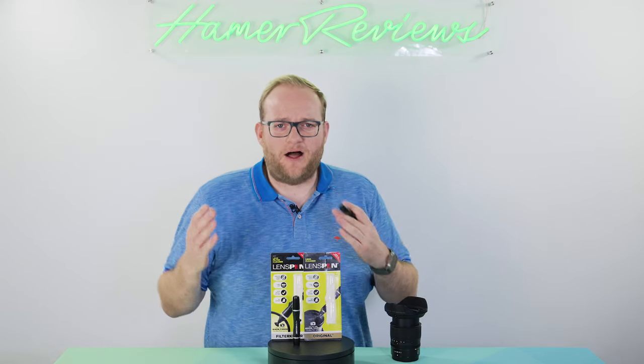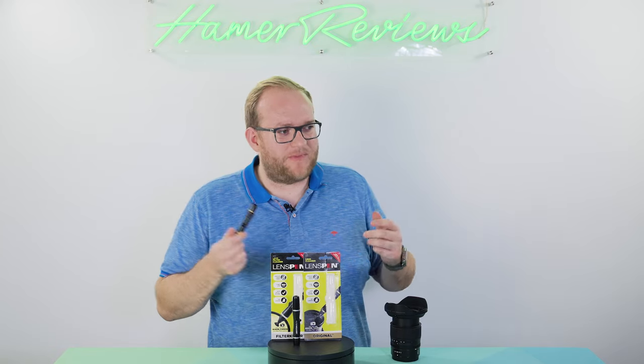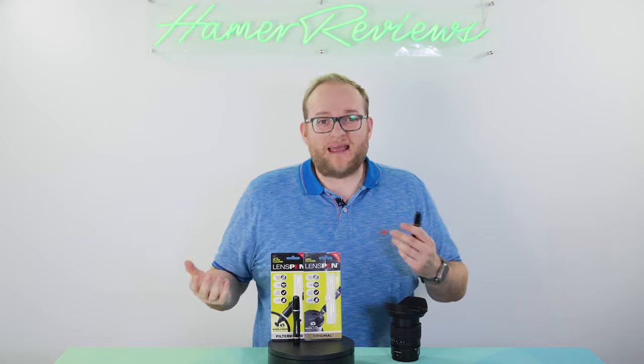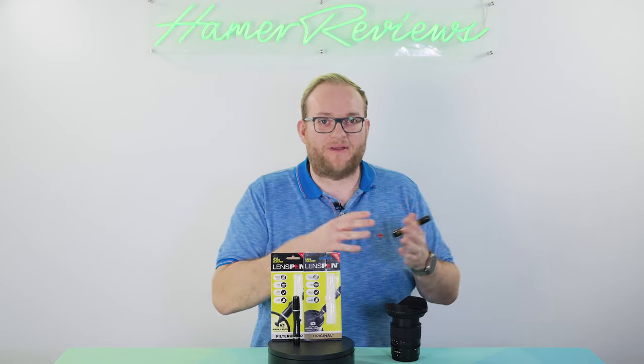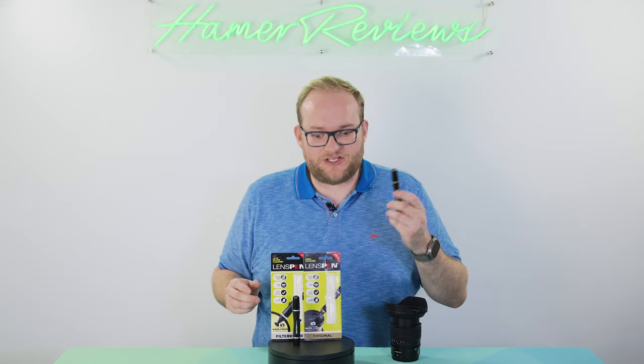I'm quite prone to smudges on lenses and having a quick way of cleaning them is really useful. I will sometimes carry around microfibre cloths but you can't always have them with you depending on how big your bag is or how much other equipment you have. So something like this little lens pen is actually really useful.